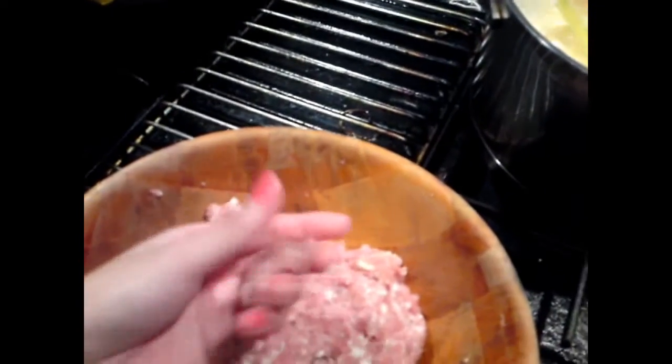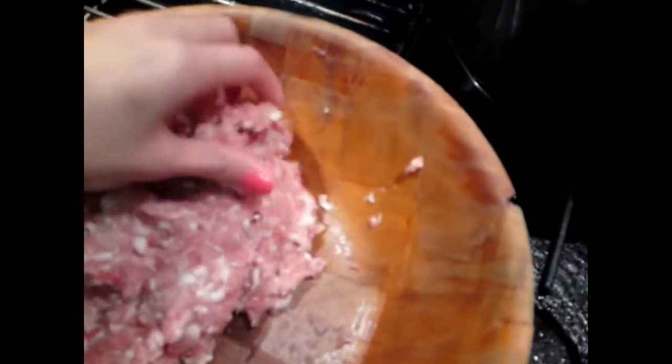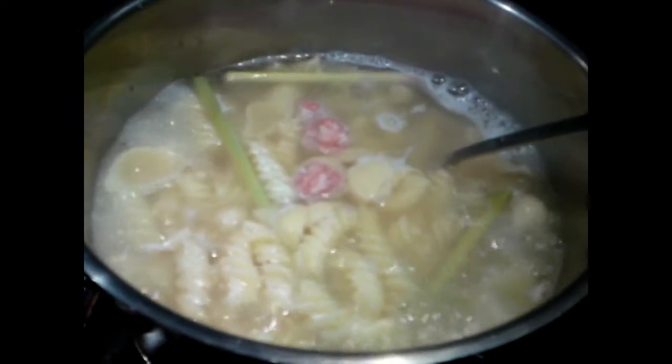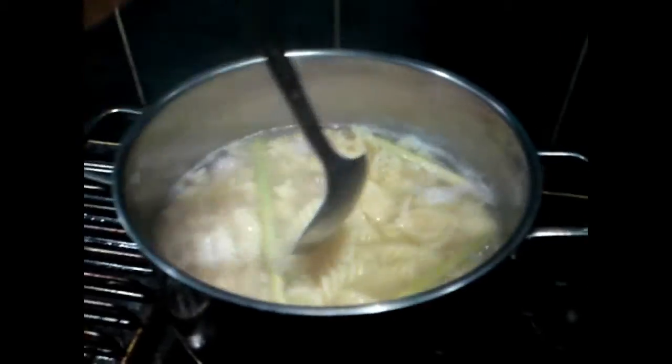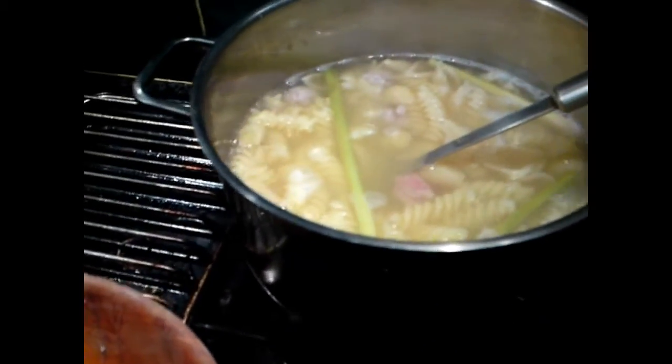Just keep doing that until you've used all of it — you'll get different sizes but they will all cook in the pot. I like to make mine a medium size. Stir them in with a spoon, make sure they're submerged in the soup and cooking. Just roll each one into a ball, put it in the soup, and mix it in — that's all there is to it.